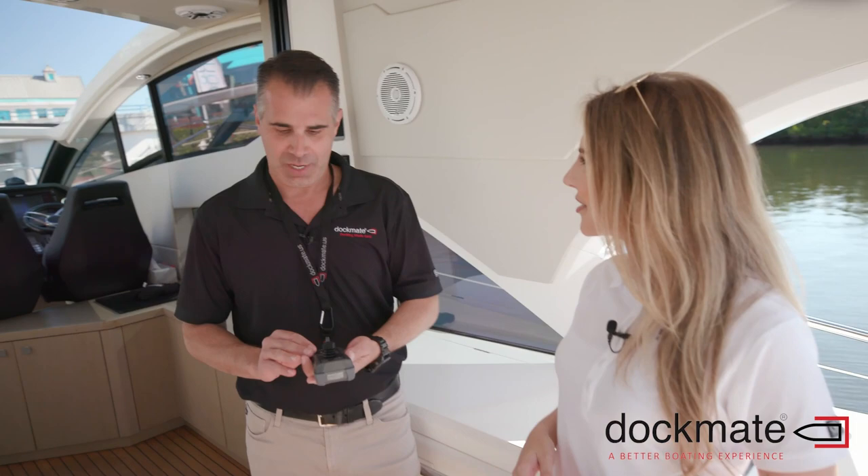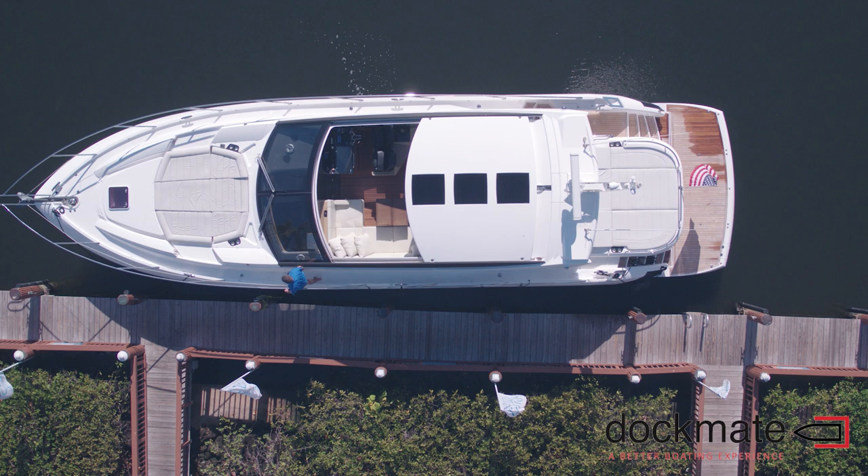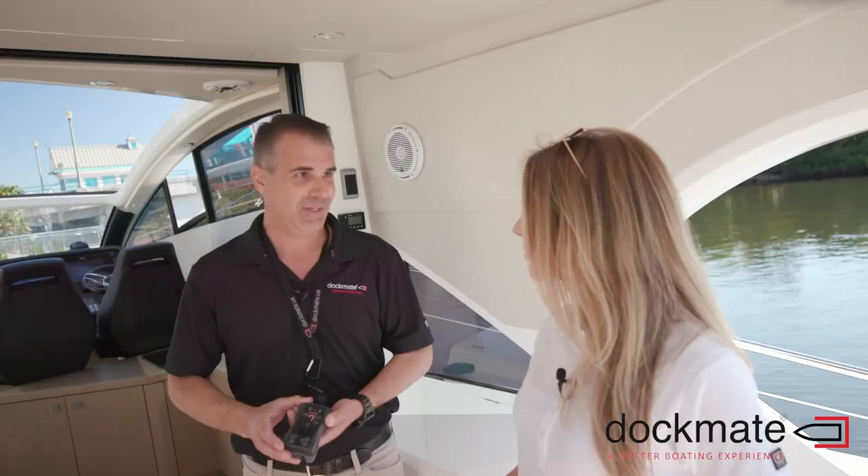DocMate is a handheld remote for boat owners. It'll wirelessly control the boat's engines, thrusters, anchor, and horn from a wireless device. It avoids the difficult docking situations and gives the owners a better boating experience.